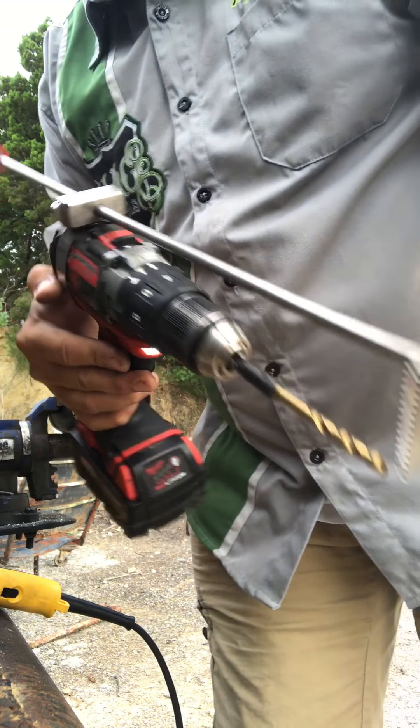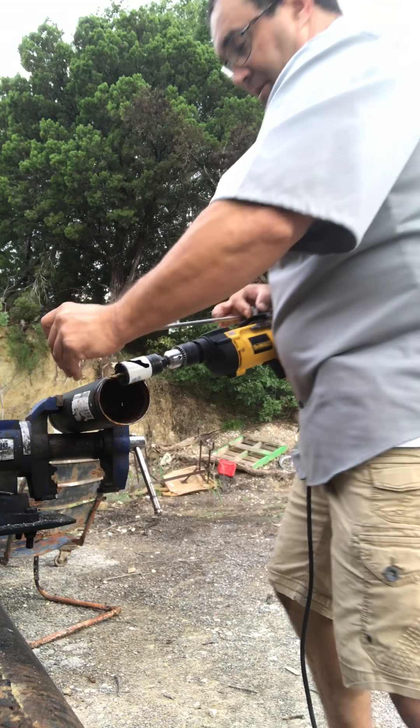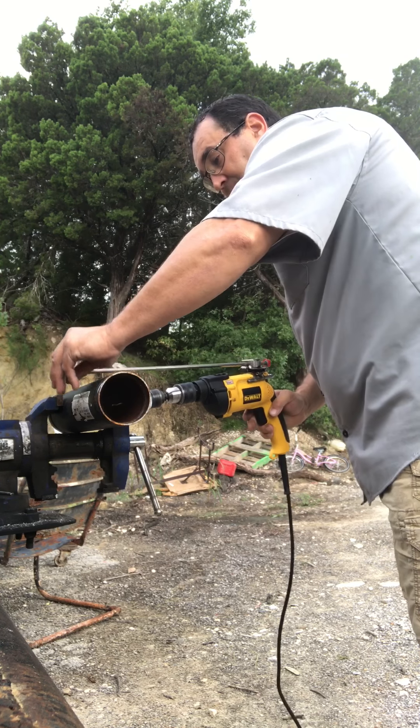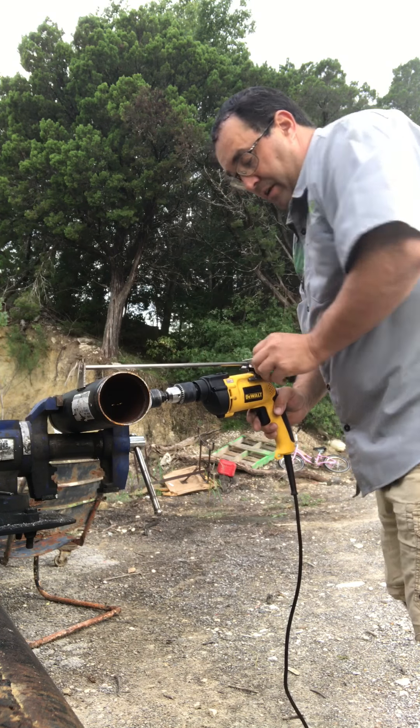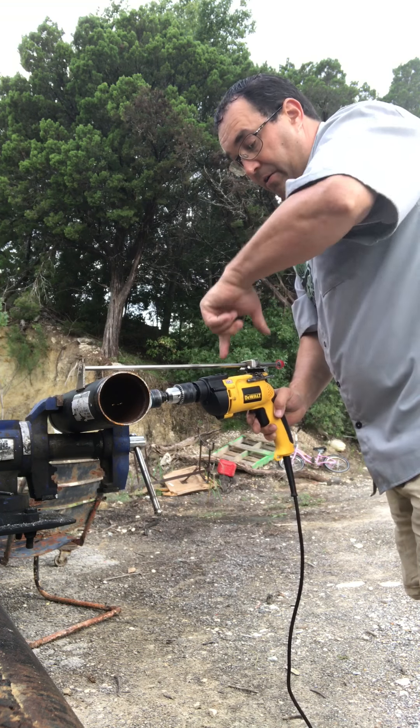Okay, that's done. Now we're going to take the hole saw — inch and a half. You've got the same thing, but this is the industrial version. This is what you want when you're drilling a lot of holes. Same setup — you've got the button here, and you push it this way; when you do, you're opening the hook up.